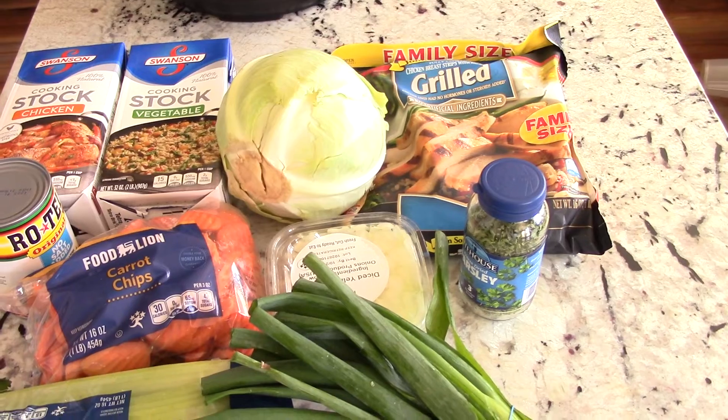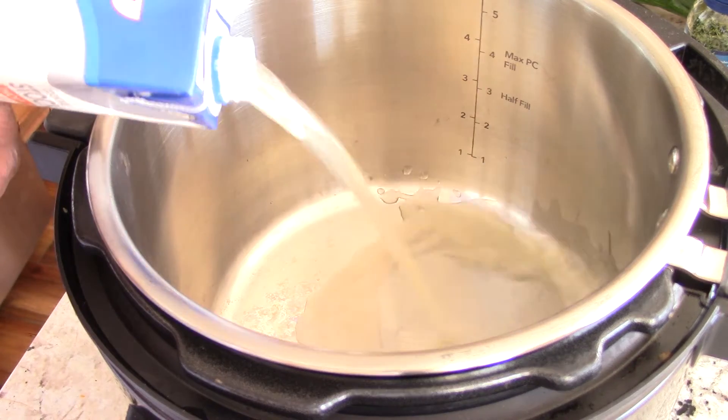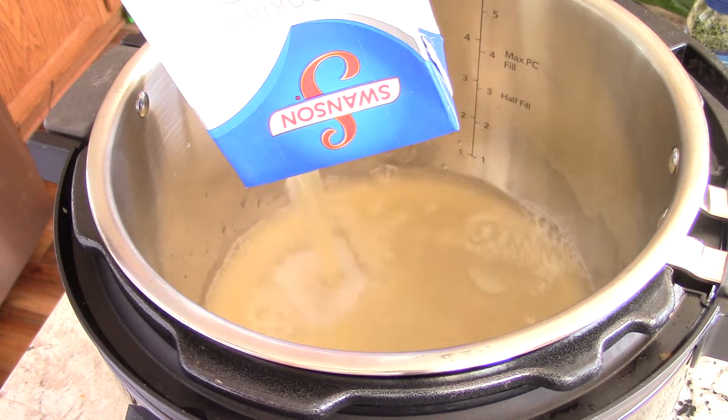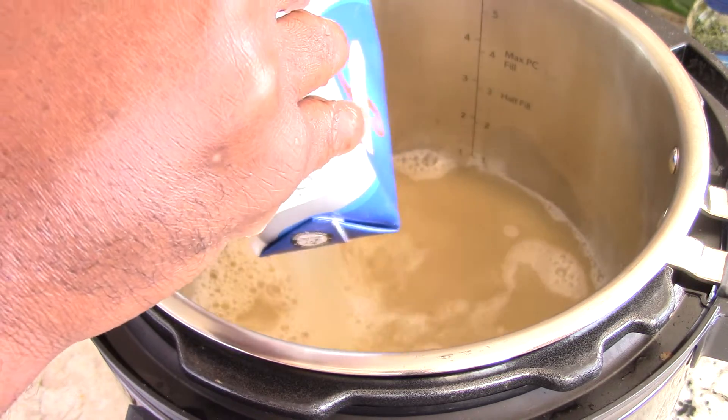Without wasting any time, we're gonna use six cups of broth. I'm gonna use four cups of chicken broth and two cups of vegetable broth, but you could do all chicken or all whatever broth you want. One box is four cups, so that's what I'm using.